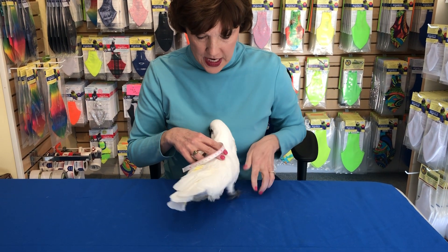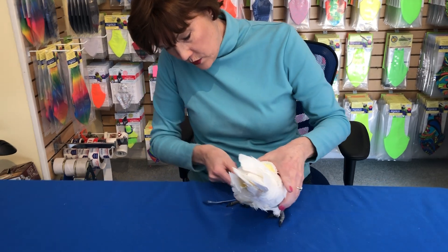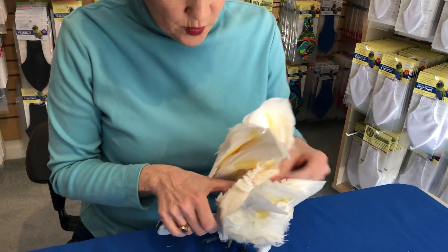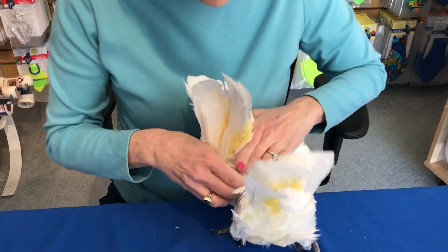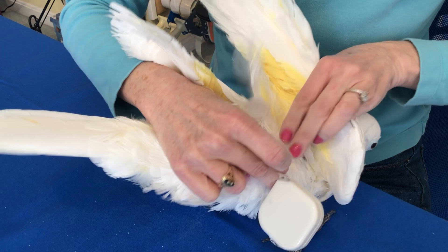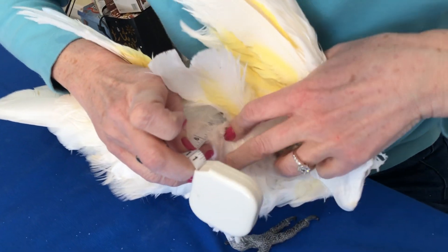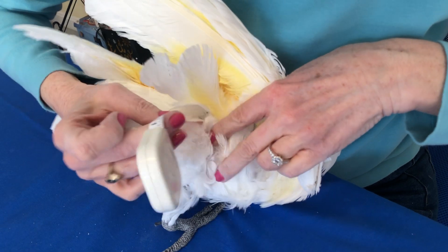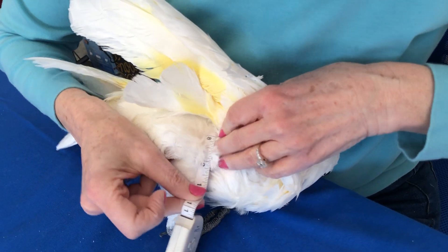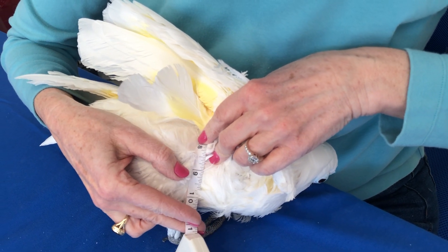We're going to go around the body at the widest point, which is usually in front of the legs around the abdomen. The wings need to be up, and we're going to match the tape together. She's got so many feathers it's hard to see, but we're right at nine inches — and that would be the girth of your bird at the widest point without the wings.